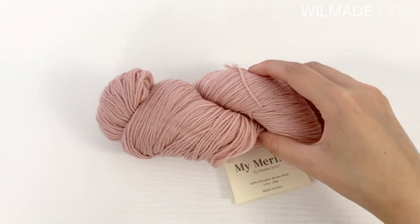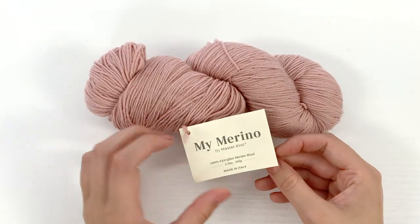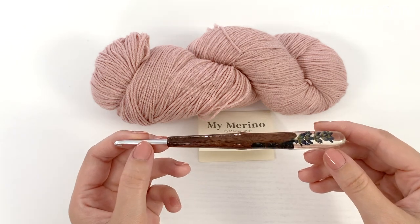For this shawl you will need 2 balls of my merino, which is fingering weight yarn, and you will need a crochet hook size 4 mm.